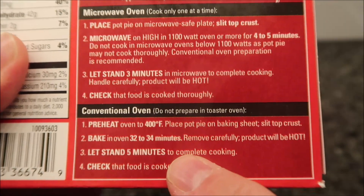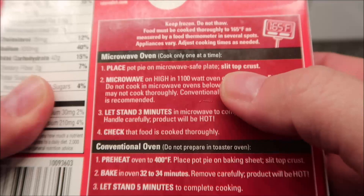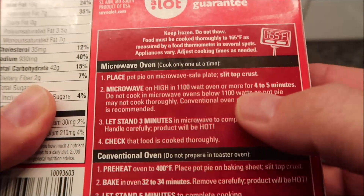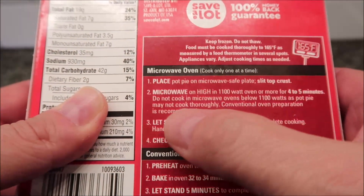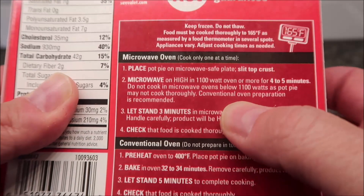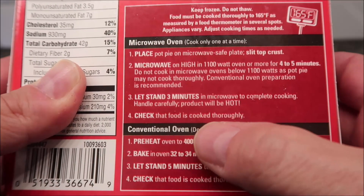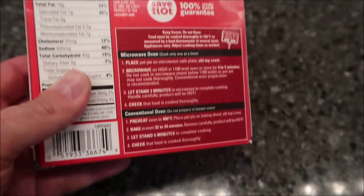We don't do ovens on this channel, but there it is if you want it. We're going to do the microwave — place the pot pie on a microwave-safe plate, I'm just going to put it on a paper plate. Slit the top crust, so I'll just use a knife and put a little slot in it. Microwave on high at 1000 watts for four to five minutes — I'll probably do four and a half. Do not cook below 1100 watts or it won't cook thoroughly. Stand for three minutes after completing cooking — it's a long time. I'm going to put it in for four and a half minutes and we'll see what it's like.